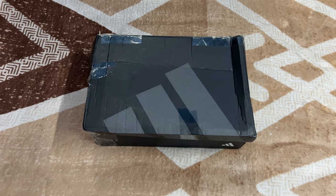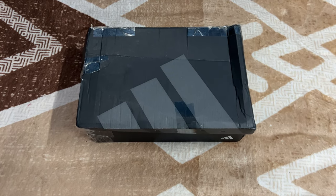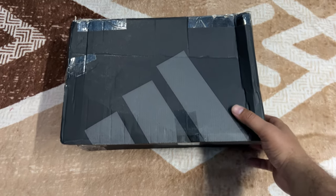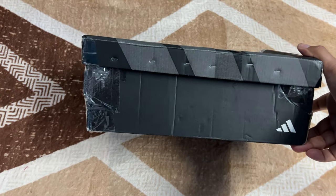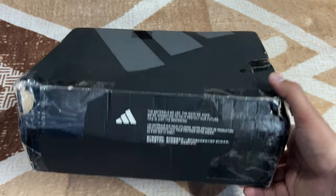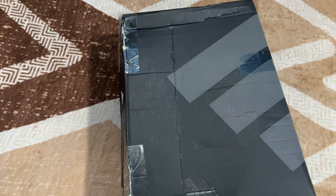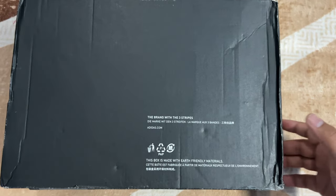Just like all my other videos, this is also just the impressions and unboxing of the product I received from Adidas India. Let me show you the box — this is the top view, this is the side view. Please ignore the staples and taping I had to do because it was completely damaged from all sides. On the back side, it just has the brand with the three stripes — Adidas.